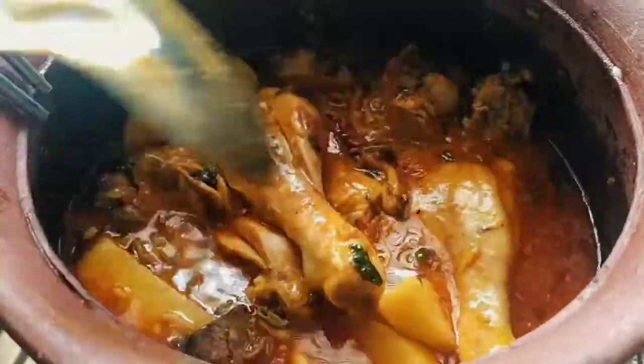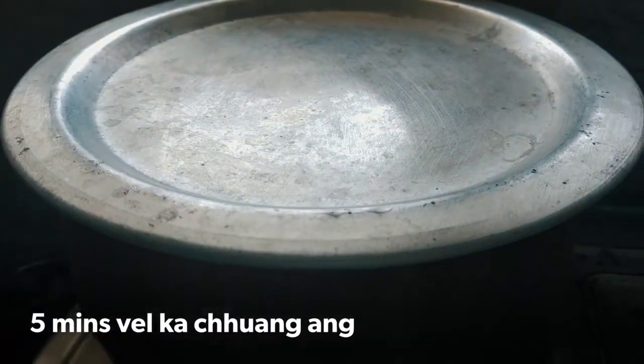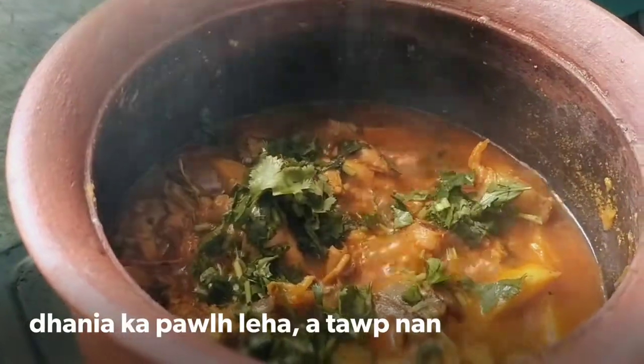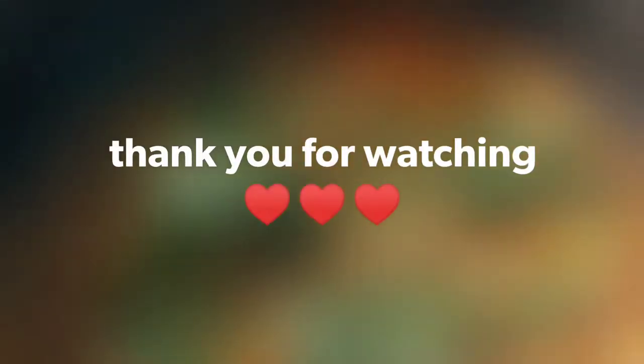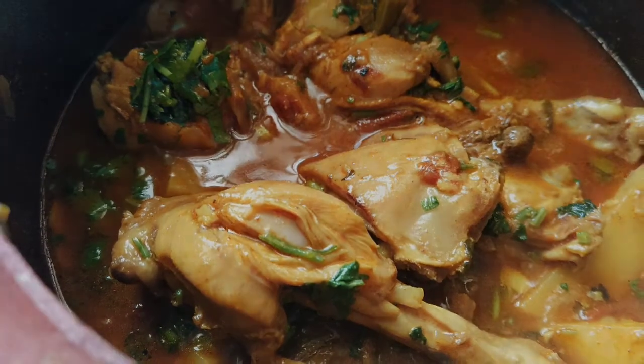I'm going to put it in the pan. Here we go.